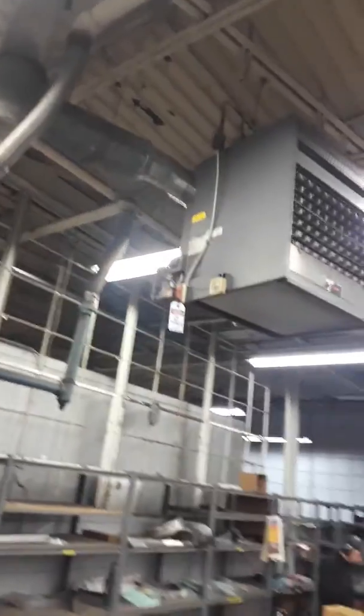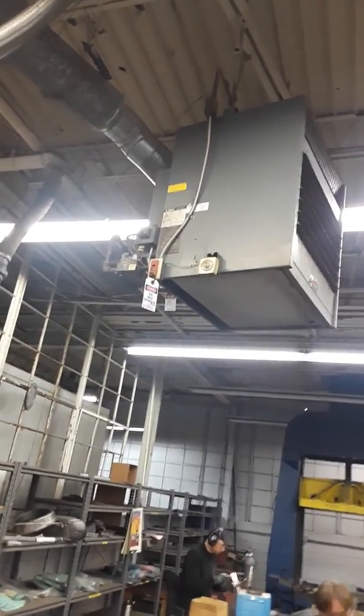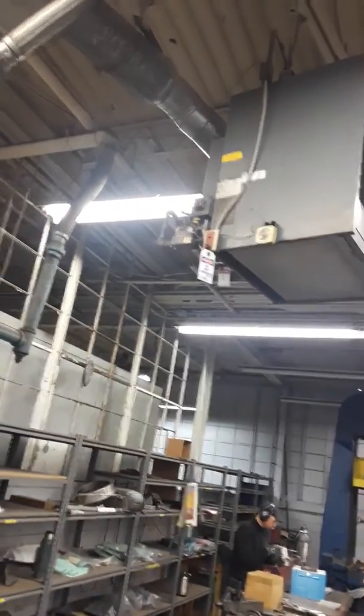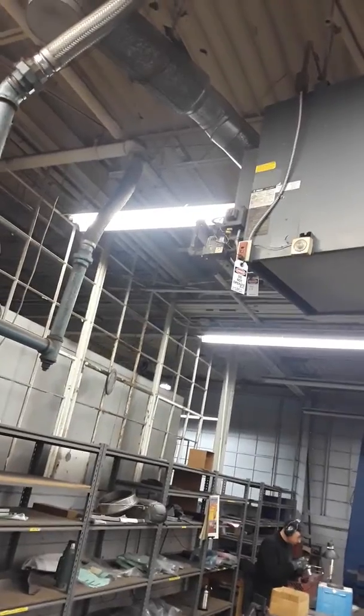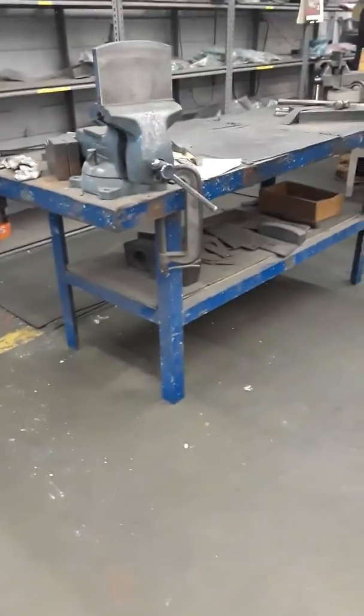Looks like it's hung with 5/8 rods. About a 7 or 8 inch flue. The table underneath is movable, so not a problem getting this lift in here. A little ductwork.